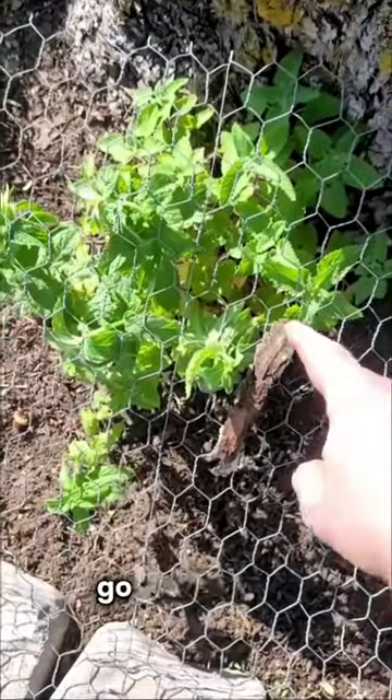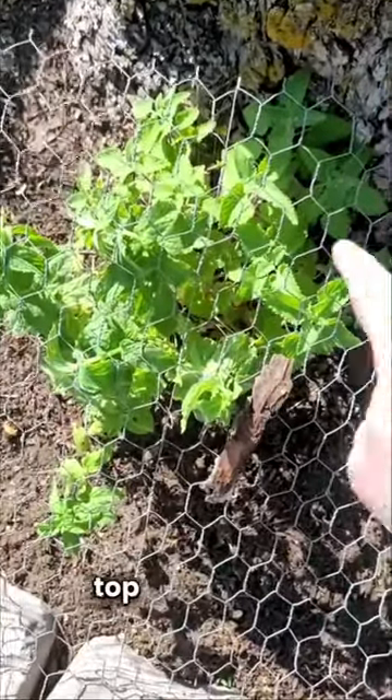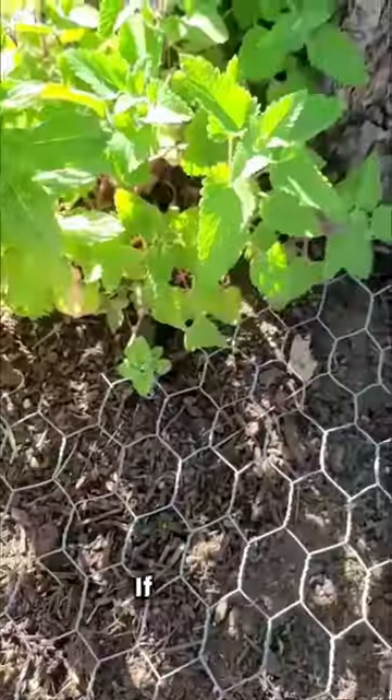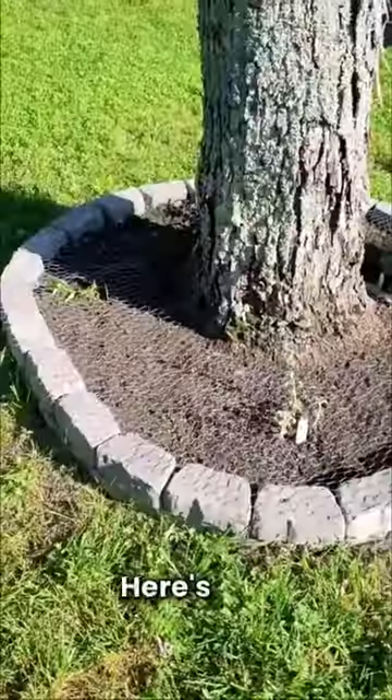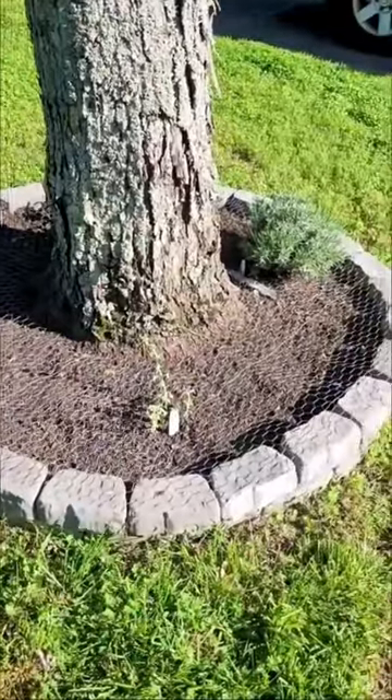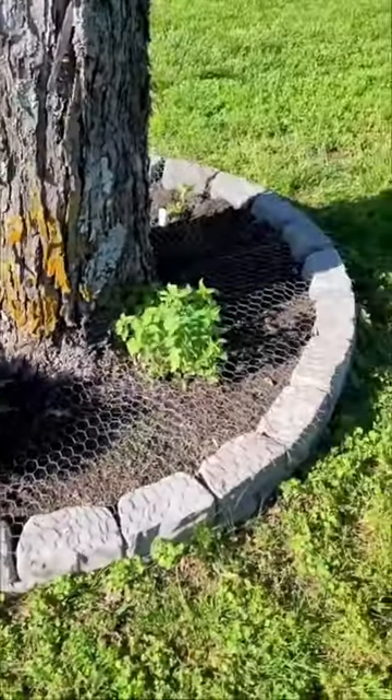If you want the wire to go under your plant, look at it from over top before you start cutting. If you do it just right it'll be a nice gap around your plant. Here's the finished product. I think it did turn out looking pretty good and I think I'm done with cat turds.